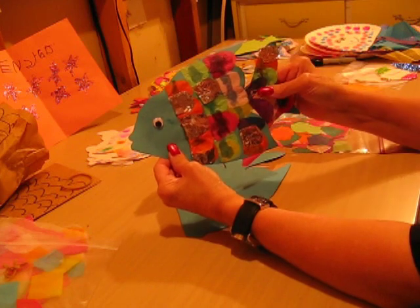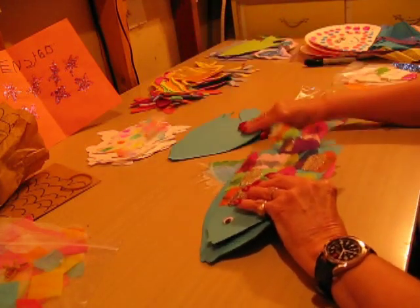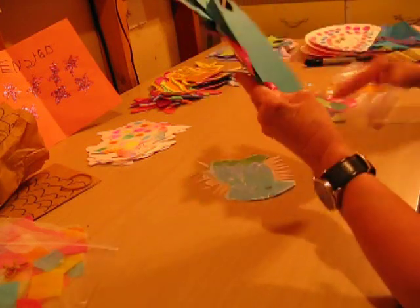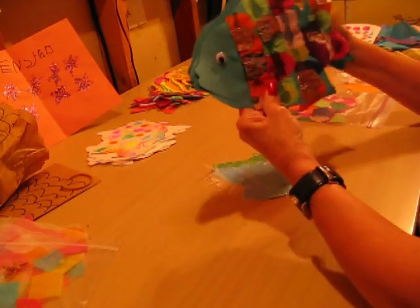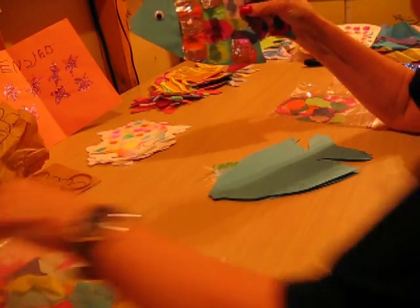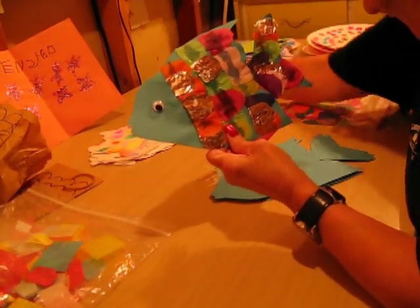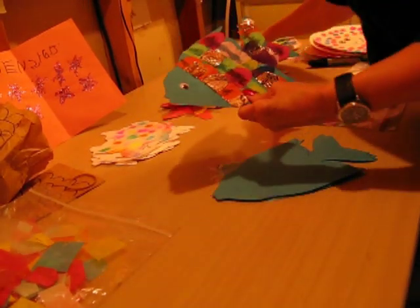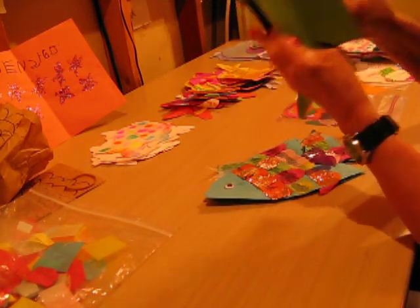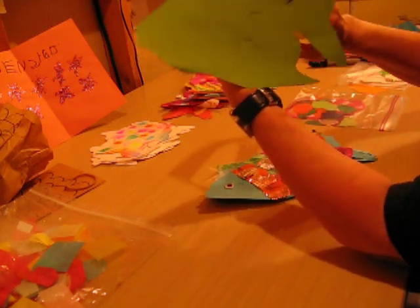And that's how you create that one — that's called our rainbow fish. Also, if you have that one, you can do something else with it. You can take it and put a band — a piece of paper behind — and make it into a hat. Here it is. This one hasn't been decorated yet, but it's just a strip of paper, and there they have their fish hat if they want to wear that.